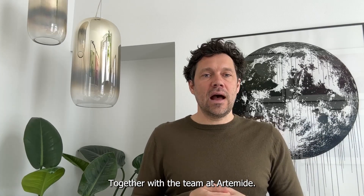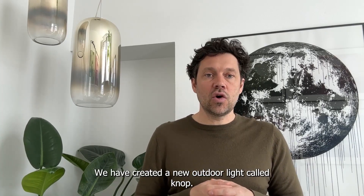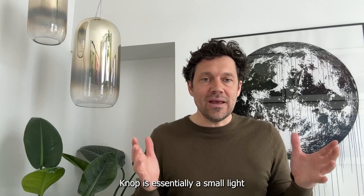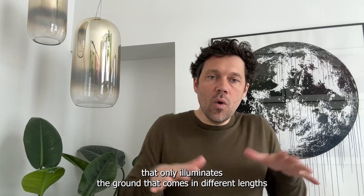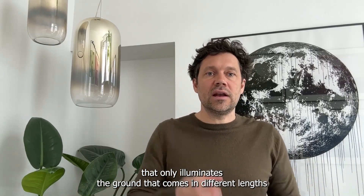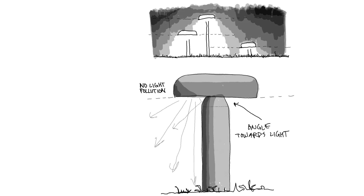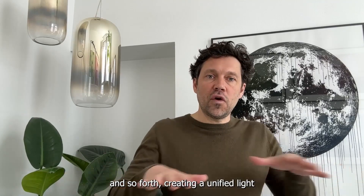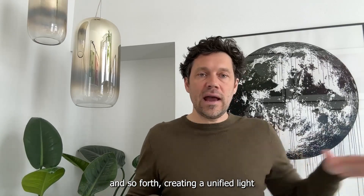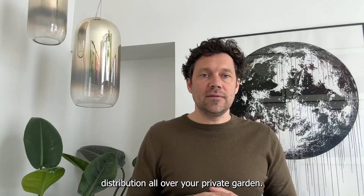Together with the team at Atimede, we have created a new outdoor light called Knob. Knob is essentially a small light that only illuminates the ground. It comes in different lengths and can be placed on the lawn, inside bushes, and so forth, creating a unified light distribution all over your private garden.